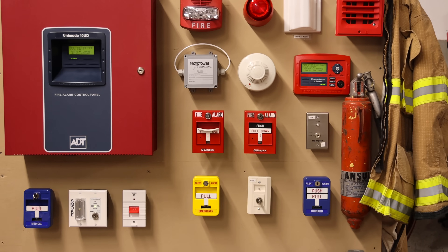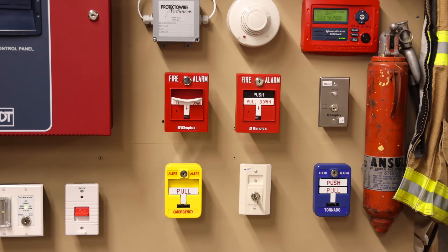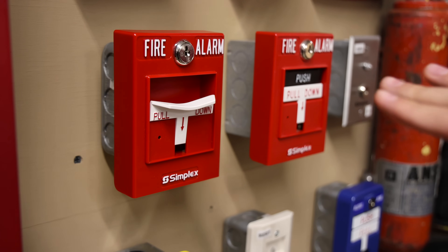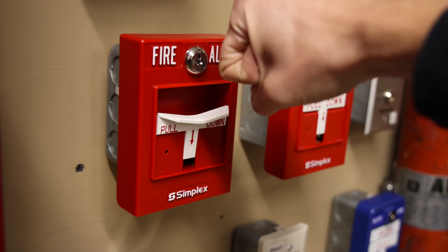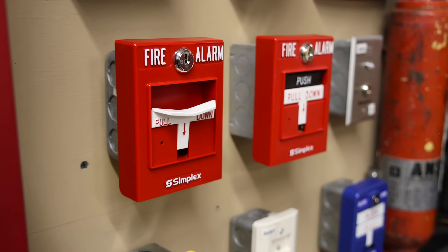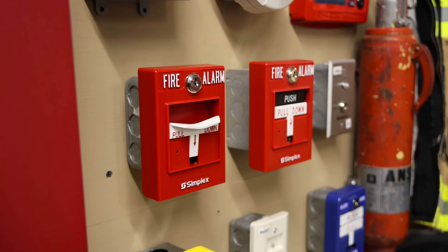For pull stations today, we have two modern ones. On the left is a Simplex 499-9021 addressable ADA-friendly pull station. What I mean by that is they designed the T-handle on this model to easily be able to be activated even if you don't have fingers. I have a fist here and I can still easily reach in and pull the lever down. It's very important for every person, regardless of their physical situation, to still be able to activate the fire alarm system if they suspect an emergency.